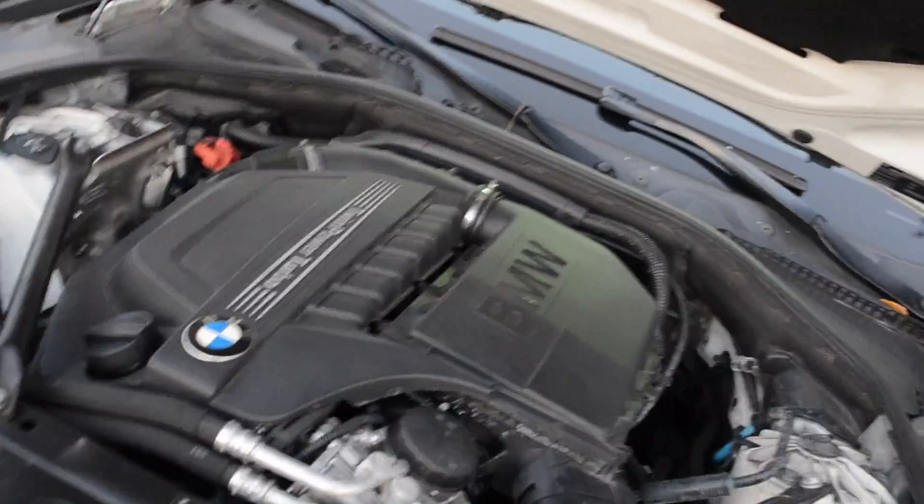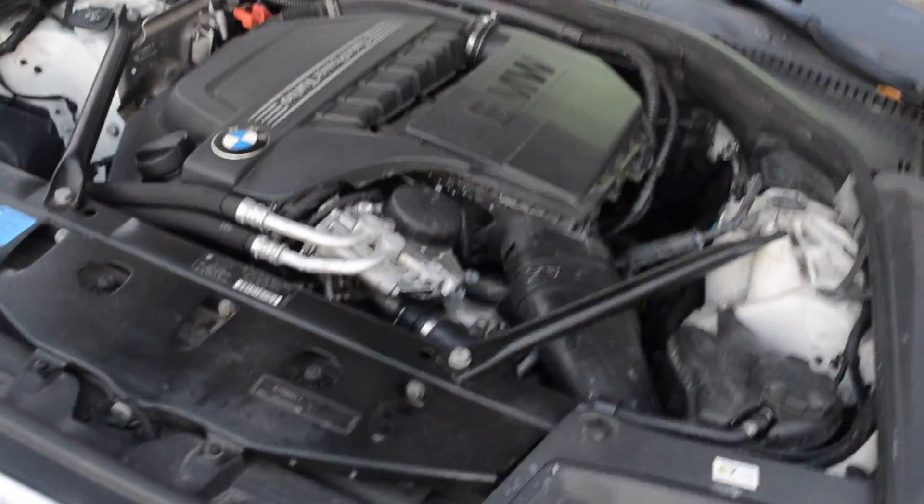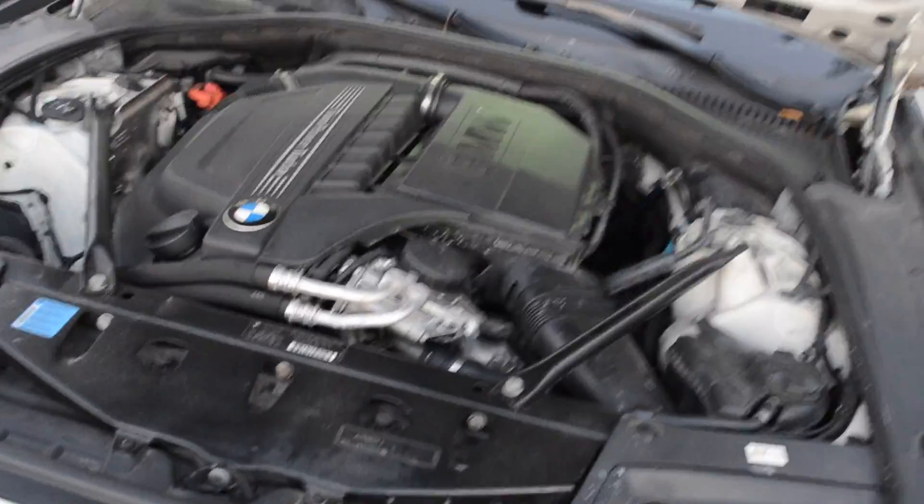Tomorrow I will be getting an ECU. An ECU is pretty much another name for a chip, except this chip is a totally customized chip. You can turn how much horsepower you want up and down, how fast the acceleration, and you can turn it on and off. Plenty of things.